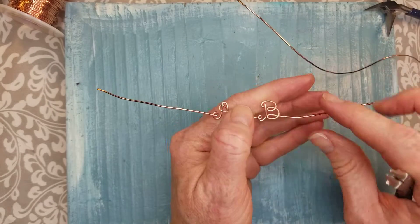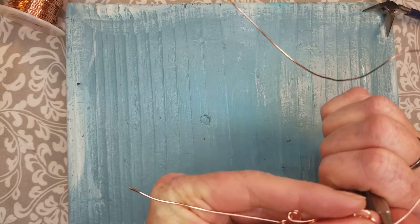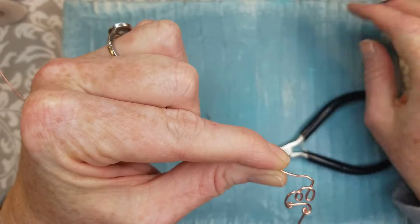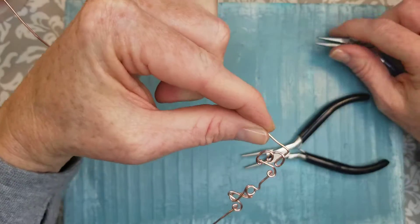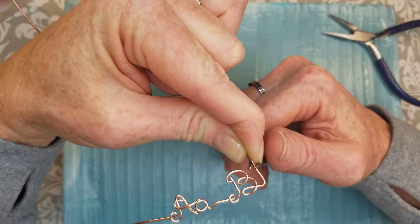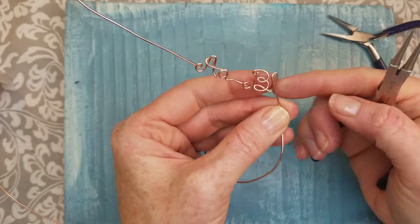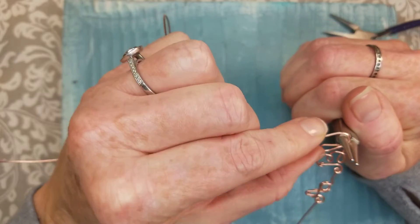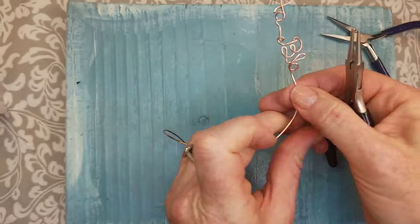Same with our lowercase B — the circle in the B we want to be the same size as our A or whatever we're making. So we're going to come up first. We want this to come up — the top of our B has a loop on it, so it needs to be as tall as our uppercase letter. Then on the lowercase we just bring this around. Hold it on the tool at the same place we did our A and bring it around for our B.